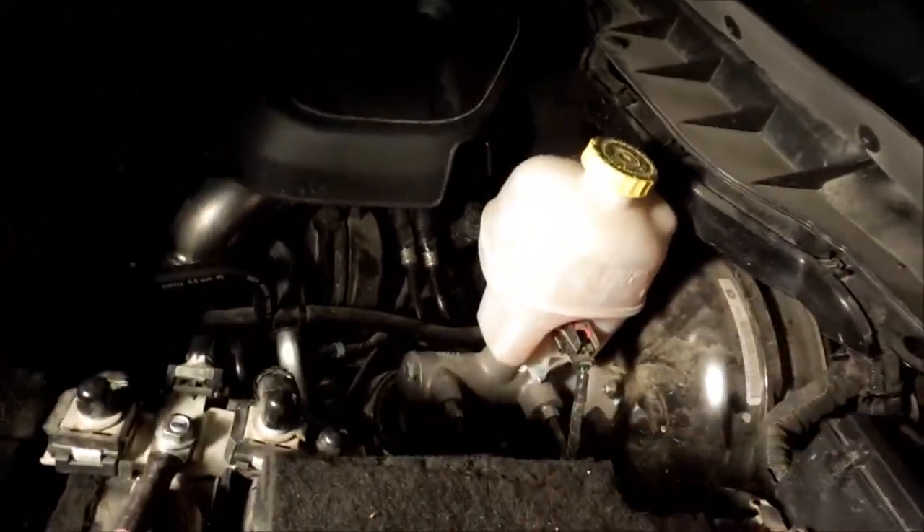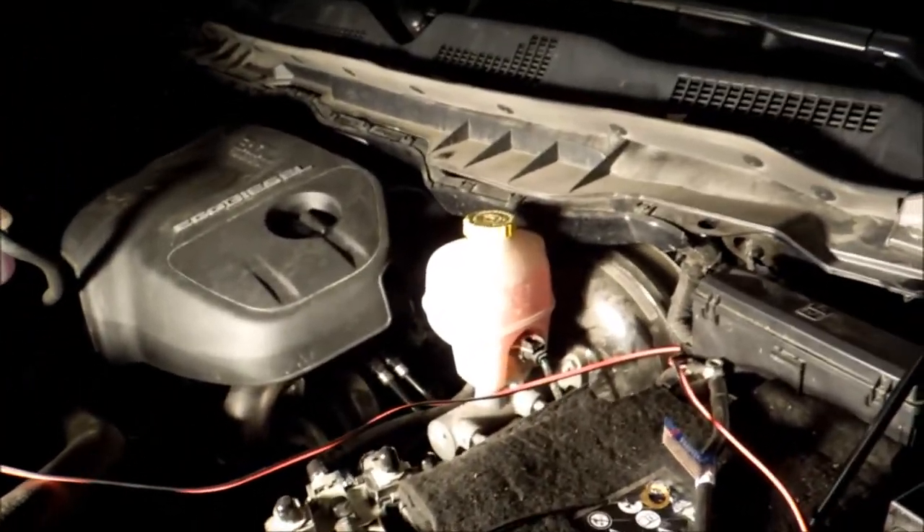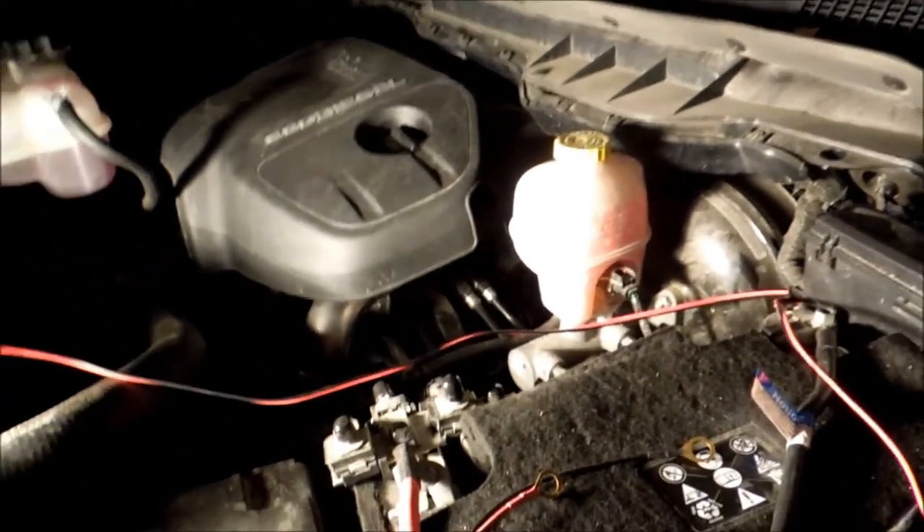Now I'm going to see how I want to route the wiring down here to the bumper. Sorry for doing this in the dark — it's just, welcome to winter. Now, this is the point where if you have wire loom, you're going to want to wire loom up your wires.